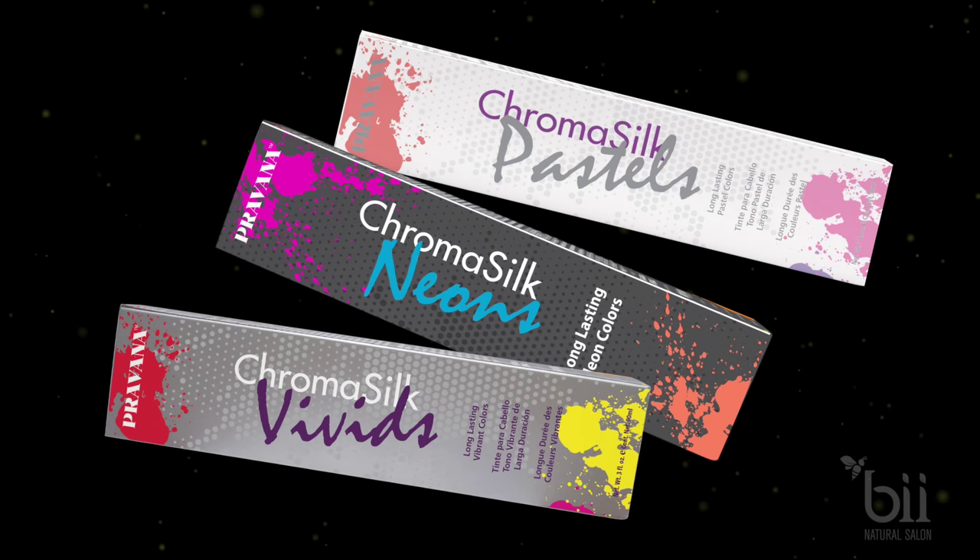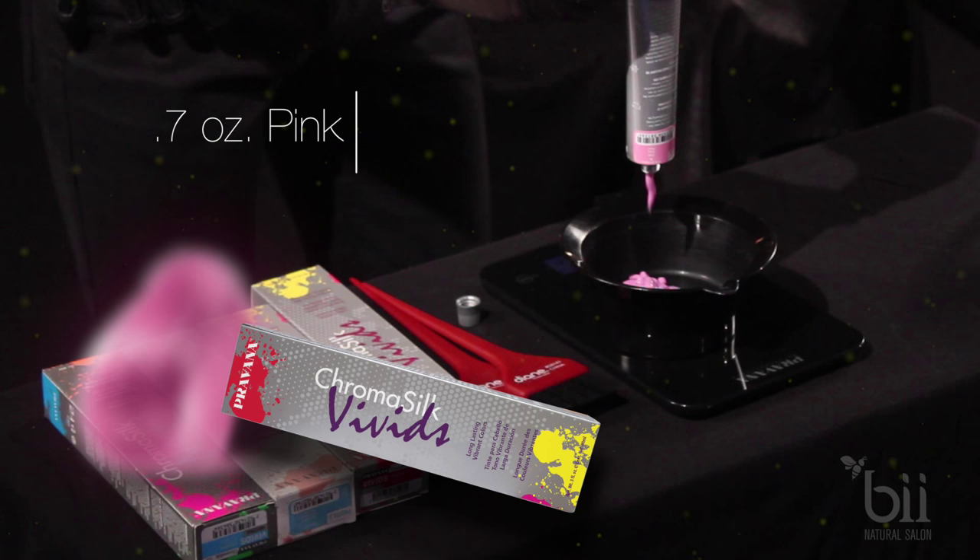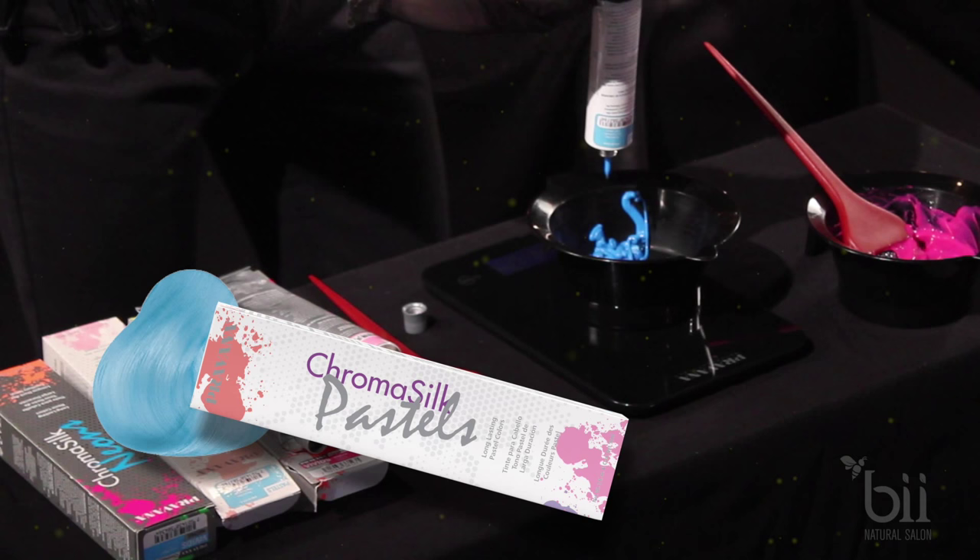Time to create your palette of colors. We used hot pink, which consists of 0.7 ounces of pink plus 0.5 ounces of magenta. We also made a unicorn blue, which consists of 1 fourth part blissful blue to 3 fourths part neon blue.